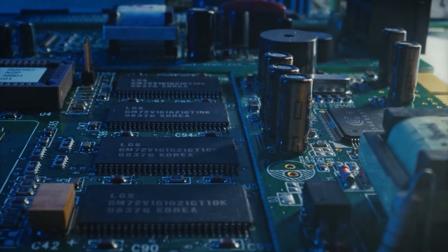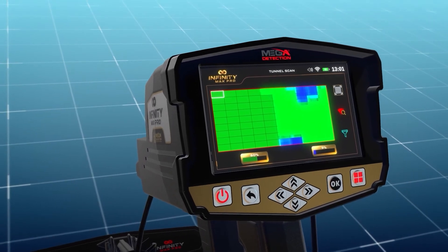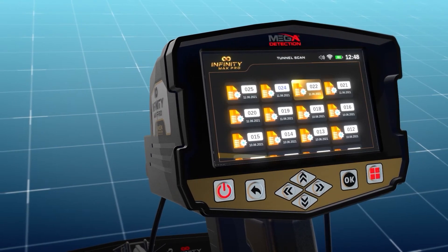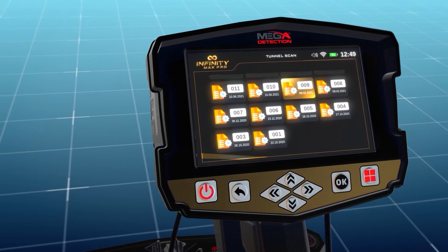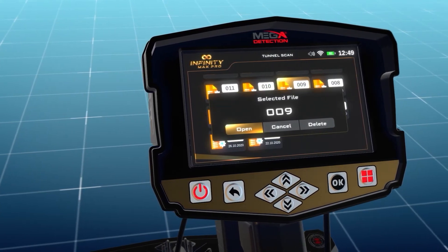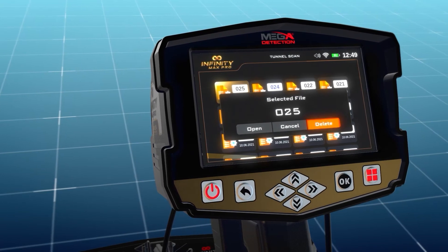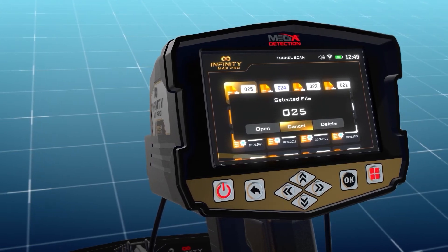Scan files: The device includes memory to save scan results as files, meaning the user can open a previous scan and re-display and analyze results at any time, even when not in the original scanning area. Choose the scan files option from the main menu, press OK, and a new screen with a list of all saved files appears. Use arrow buttons to select a file, then press OK. A pop-up appears with three options: Open — to open the saved file; Delete — to delete the current file; Cancel — to return to the file list.